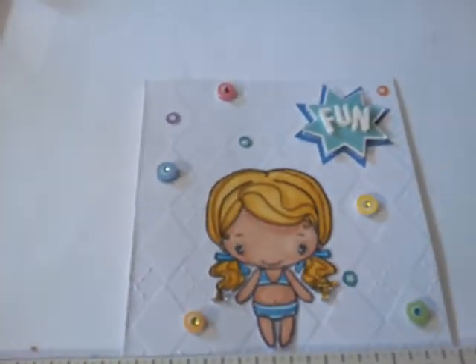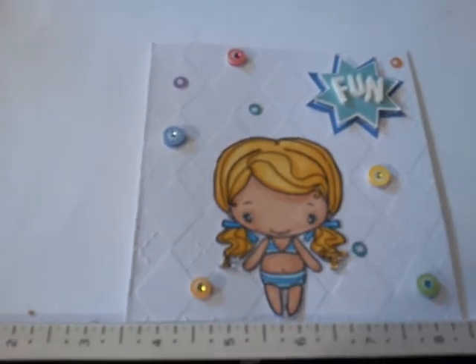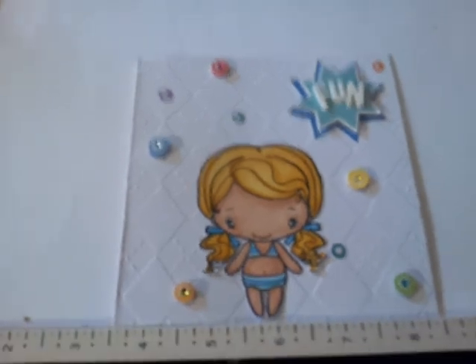I hope you have an amazingly wonderful day and I hope you like my little clean and simple card. Thanks for watching — hope you subscribe, check out my other projects, and I hope to see you soon. Have a great day!